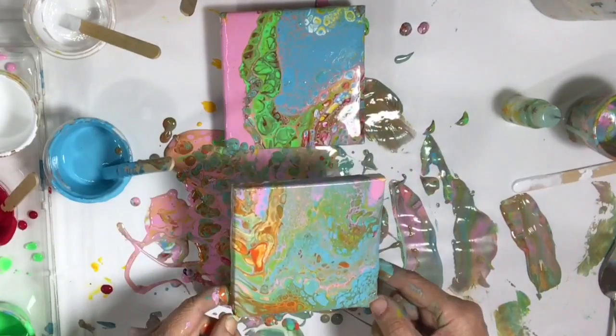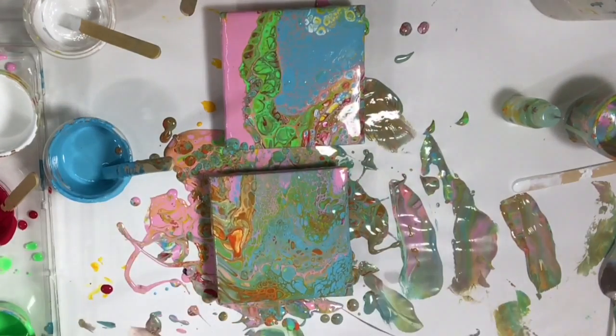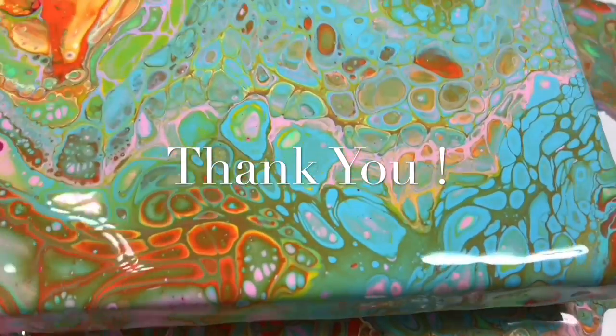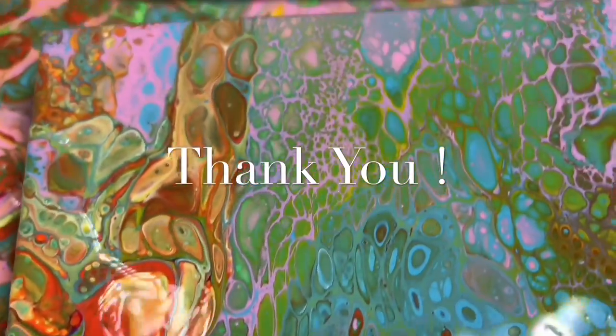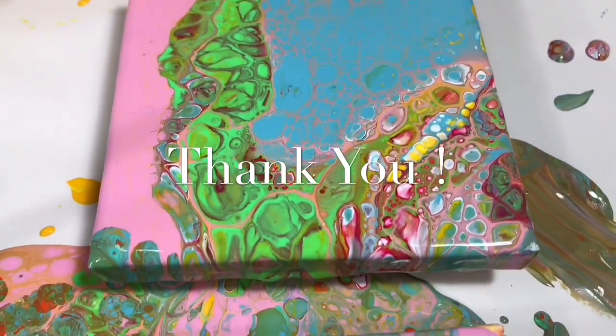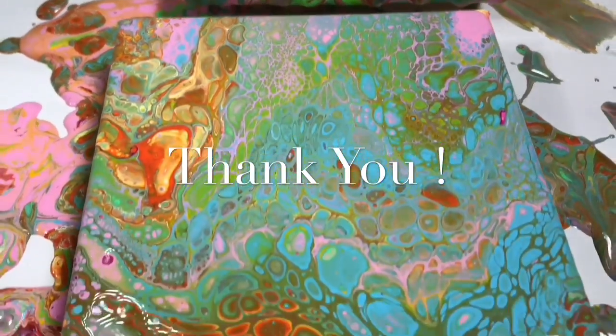We had success on the first painting. Thank you guys for subscribing — please share the video. Okay everybody, be kind to every kind.